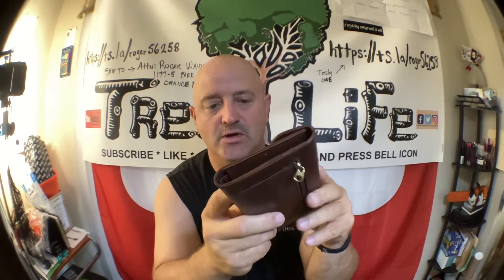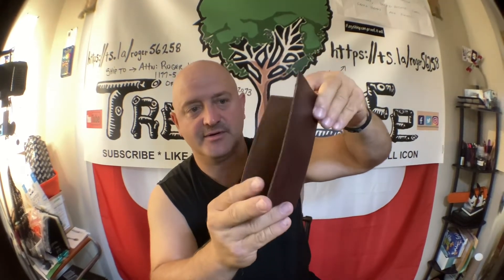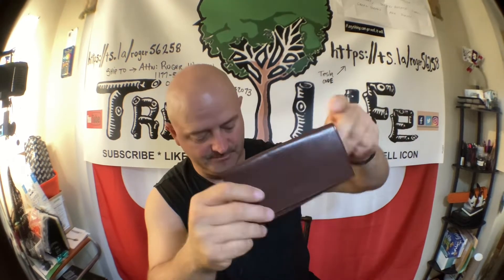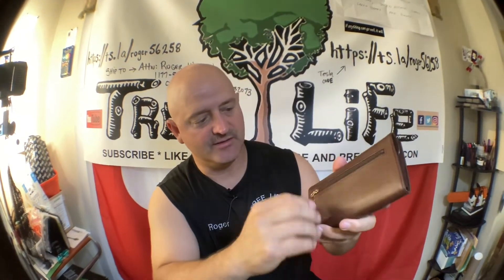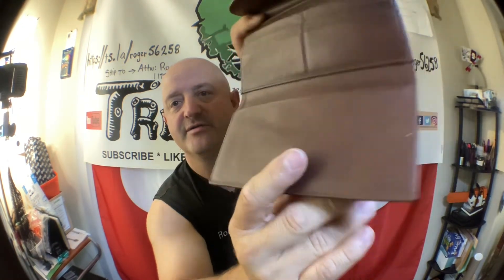And last but not least, we have this big leather purse-type wallet. It comes with a separate leather checkbook case, so you can put your checkbook and extra checks in there. There's a spot for your pen and a little pocket. It has a zipper on the outside for change — very nice. And on the bottom, I didn't realize this at first, it's made by Coach.